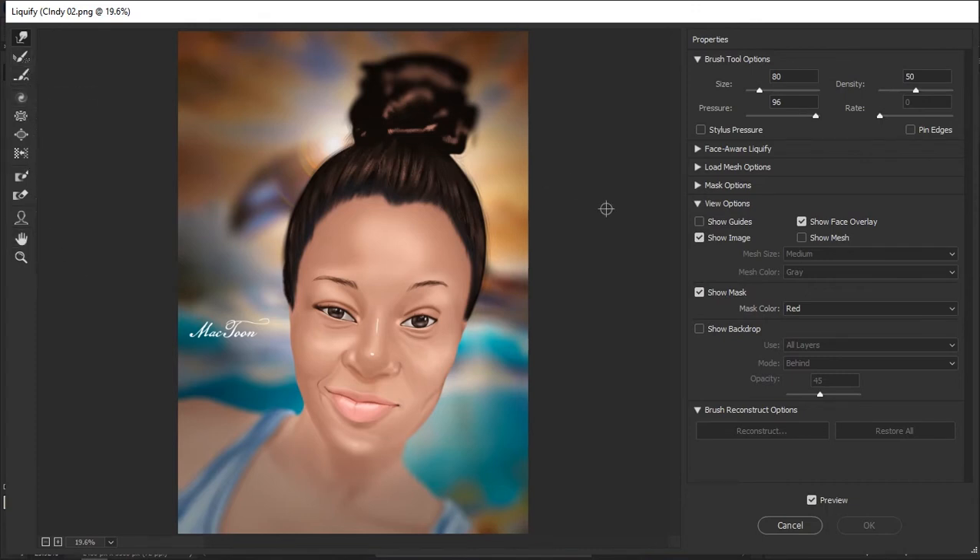On the left and right parts of the screen we have the tools, and on the right we have additional options to manipulate artworks or photos. This works not just on artworks — you can use it on photos too. We have the Forward Warp tool, the Reconstruct tool, the Smooth tool, the Clockwise tool, the Pucker tool, the Bloat tool, the Push tool, the Freeze Mask tool, and so on. I'm just going to show you the essential ones I actually use — like the Face-Aware Liquify, the Forward Warp tool, the Bloat tool, and the Freeze Mask tool.